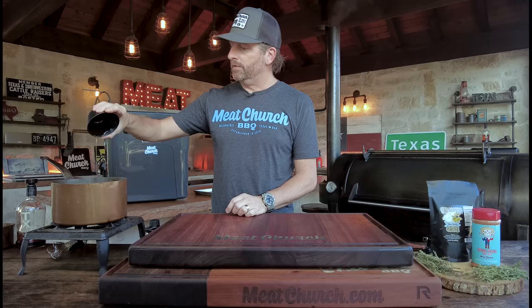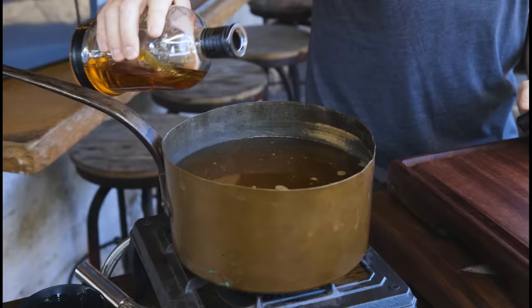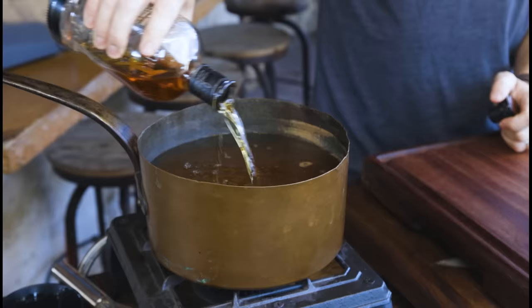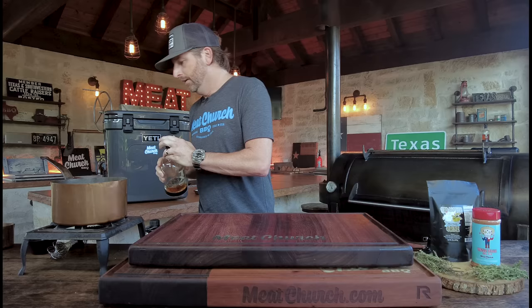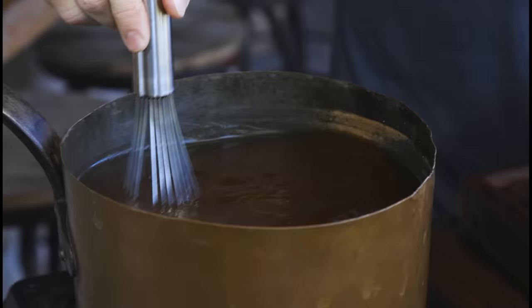Then we're going to do three-quarters cup bourbon. You don't have to measure if you don't want to — measure with your heart, as I always say. You want to mix this up. We've killed the fire because we're not cooking this all the way through, but you want to heat it and completely dissolve it. It doesn't have to get to a boil but has to be close — just heat until everything is nice and dissolved.